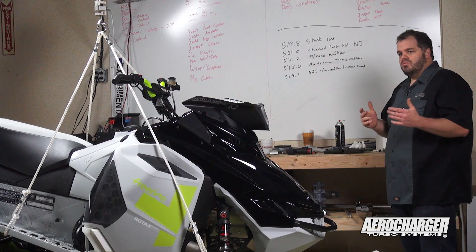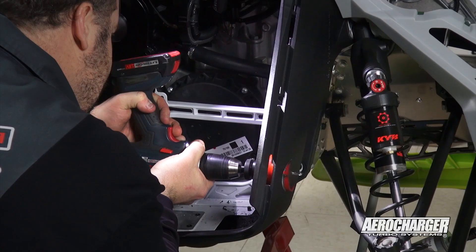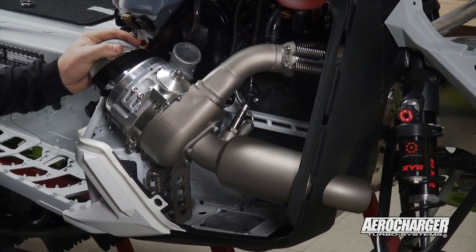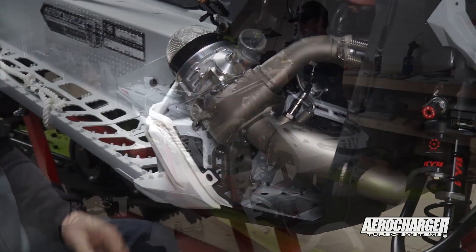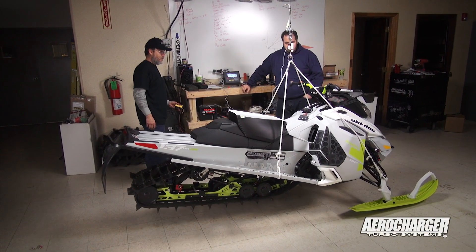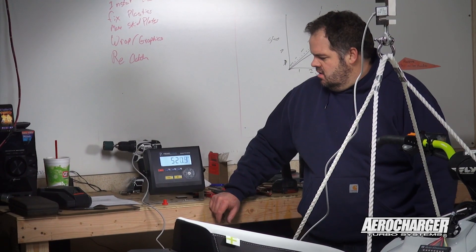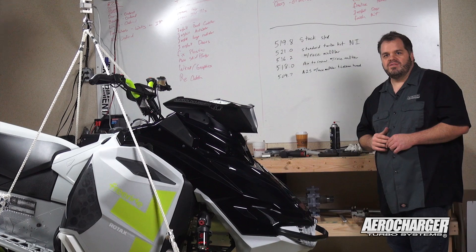The next thing we did was put a stock turbo kit on it. This turbo kit is lighter this year than it was in previous years. We've done a mid-season release on some lighter weight components. That put us at 521 — not a bad gain considering the horsepower goes to 240 to 250.